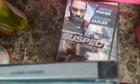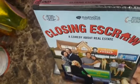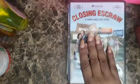And this one is called The Clothes and Escrow, a comedy about real estate — it sells homes to minorities. Let's see how funny that should be.